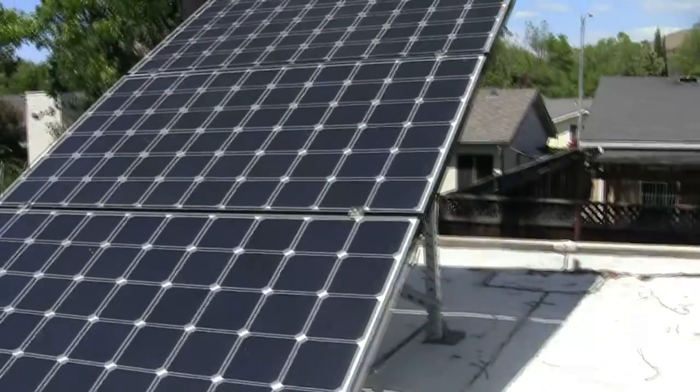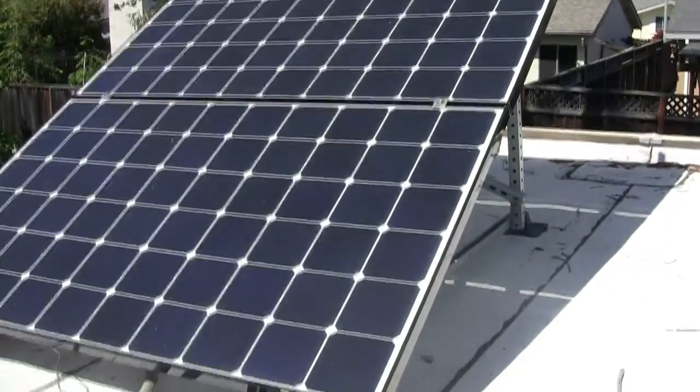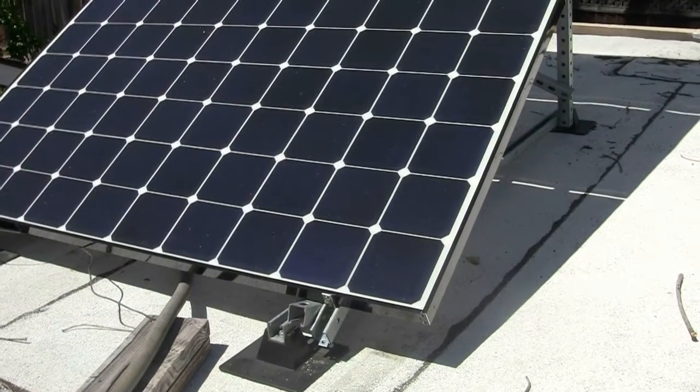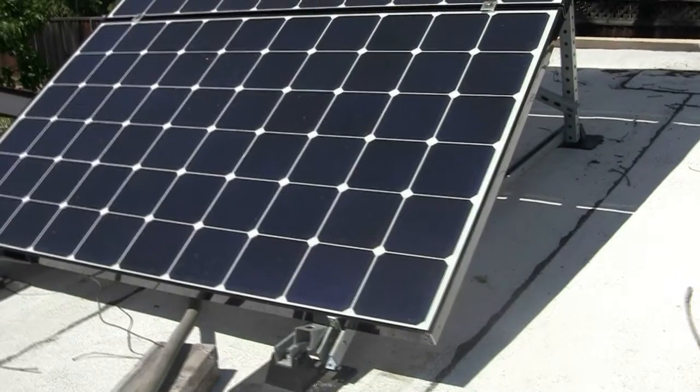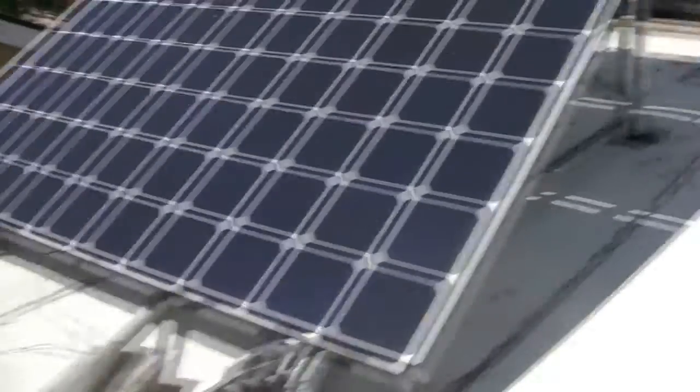So this is the upgraded array — 360-watt each panel. They're monocrystallines, and all the tabbing is on the back. There's no tabbing in the front. I'm not sure if you guys can make that out, but there are these little lines here. I can't see them because there's a glare, but they're there.